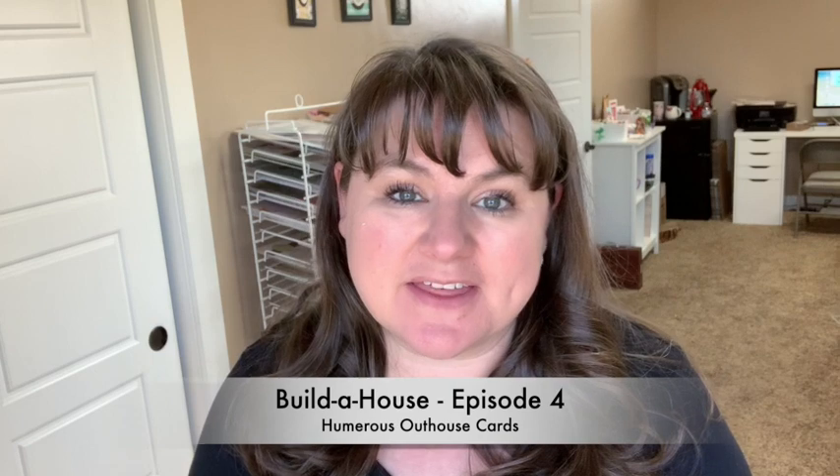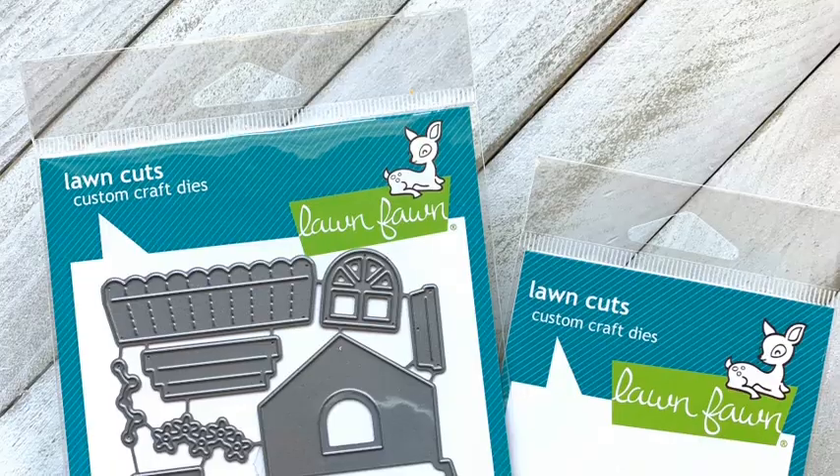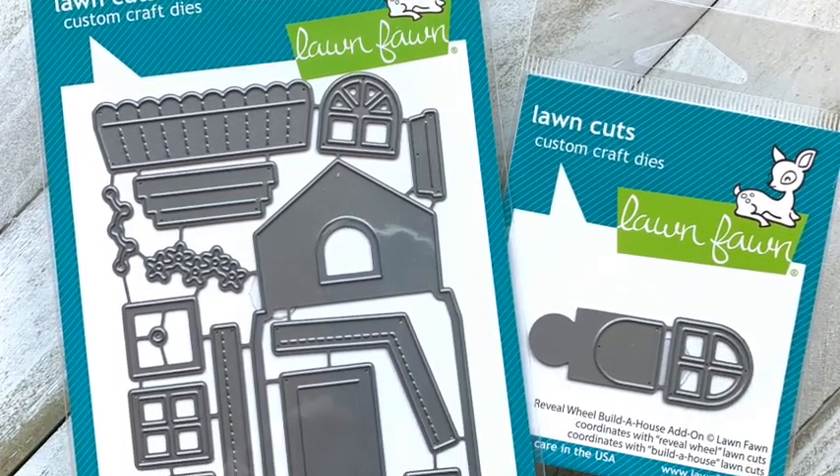Hello there, Carrie Rhodes here. Welcome back to my YouTube channel. Today is episode four of my series featuring the Build a House die set from Lawn Fawn. I am doing a new video every week with this die set because I love it. It's so versatile, and today's cards have a humorous theme all inspired by this tiny little stamp.